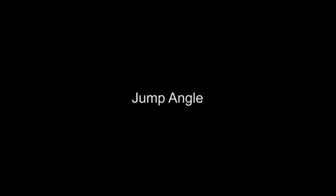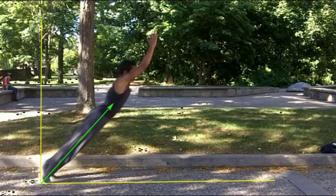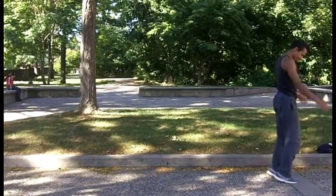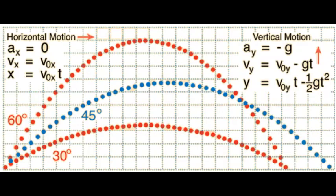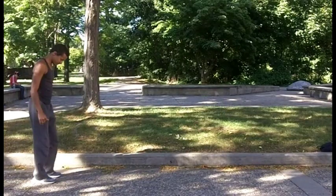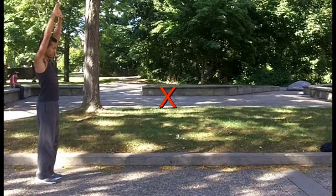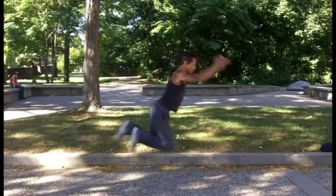Jump angle: A 45-degree angle of takeoff provides for maximum distance in the jump. The proof that 45 degrees is the ideal angle for distance can be shown in many ways; for now, we'll leave it as common knowledge. This does not always apply in parkour, as will be seen in later videos. Notably, the most common mistake by tracers of all levels is not jumping up enough, resulting in a lower angle and a shorter maximum leap.